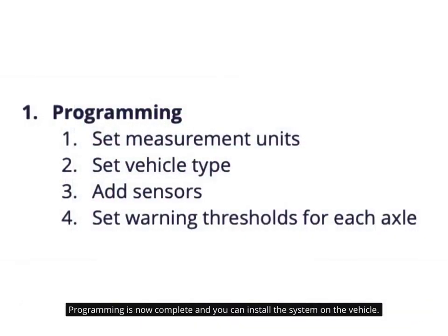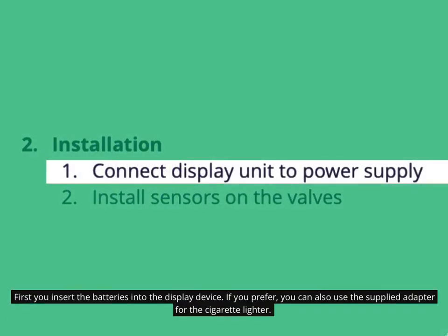Programming is now complete and you can install the system on the vehicle. First you insert the batteries into the display device. If you prefer, you can also use the supplied adapter for the cigarette lighter.